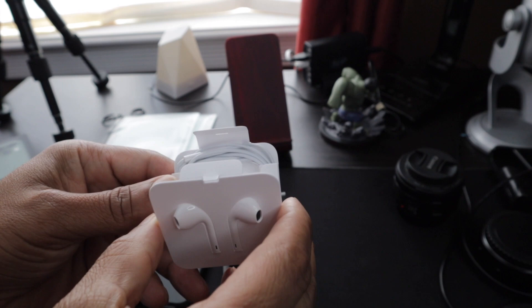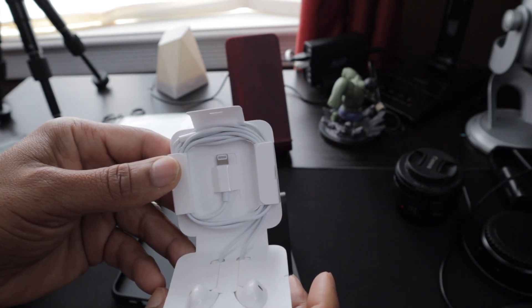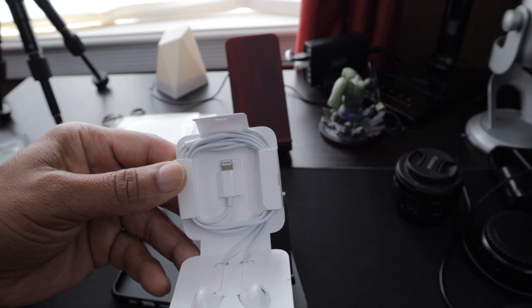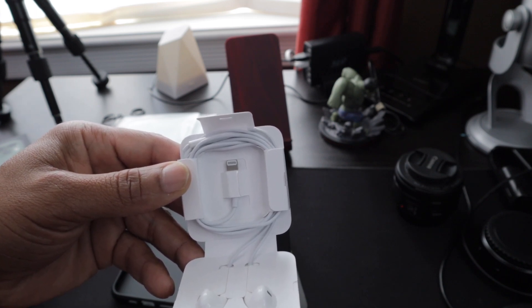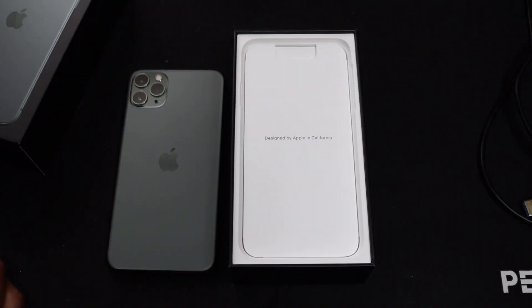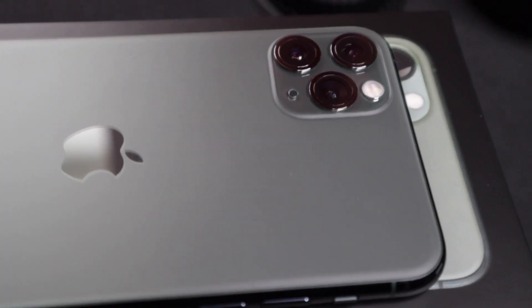Shout out to Apple for adding a Lightning tip on the bottom of the wire for AirPod headphones, getting rid of the need for a dongle connecting your phone and headphones. There's not much of a change from last year's model other than the camera setup on the back.